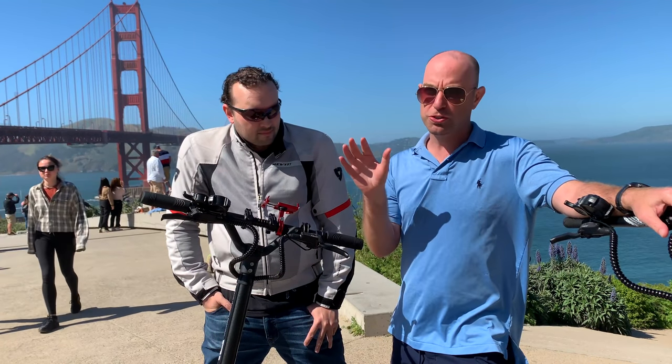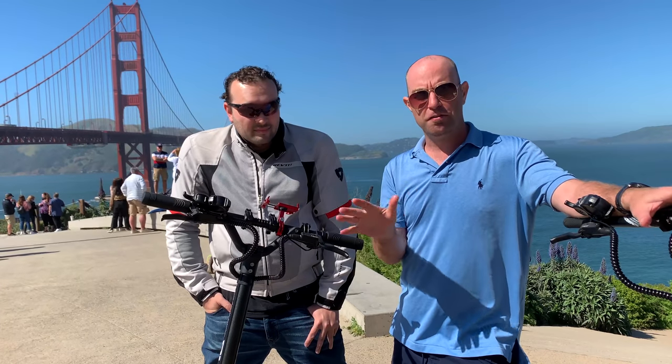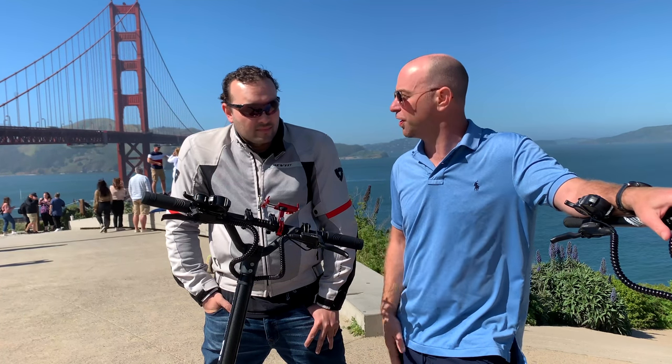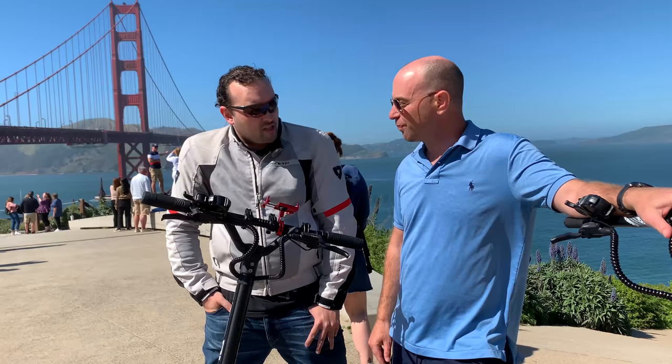San Diego — skipping Mexico because we don't want to get things stolen — then we're cruising up to Las Vegas, the Grand Canyon, and then finishing up in Tahoe for some scooter riding but also some skiing. Awesome! How long are you going for? We're gonna be gone 10 days, so back May 5th. Okay, and what scooters did you bring with you?